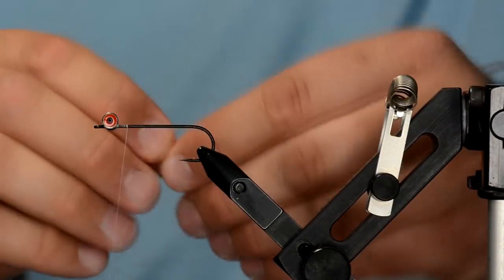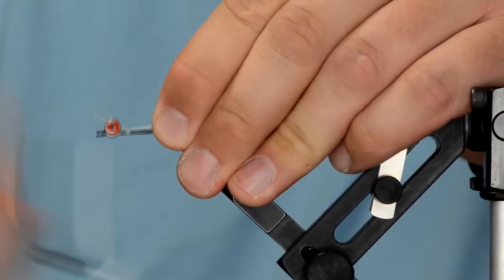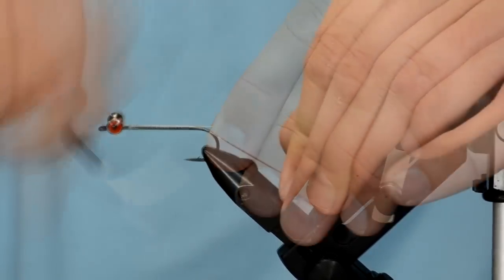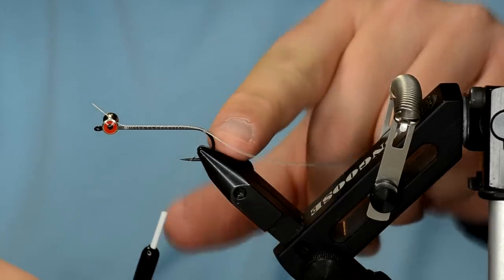Now I'm going to take some articulation wire and tie that in right behind the eye, with some hanging over the eye so you can double it back and go a little down the bend of the hook.